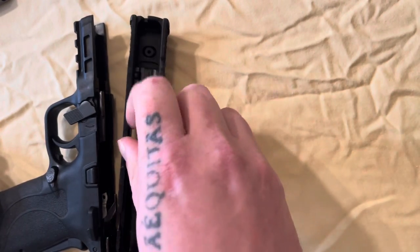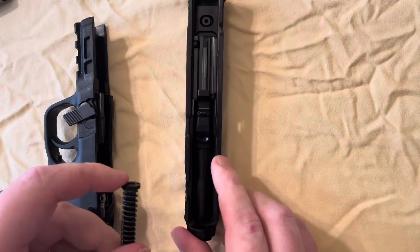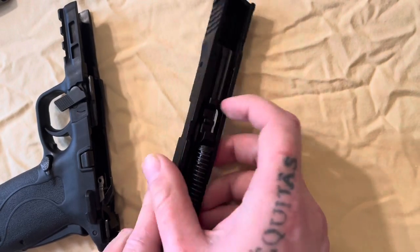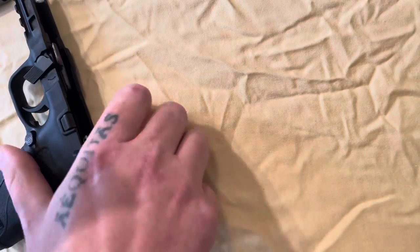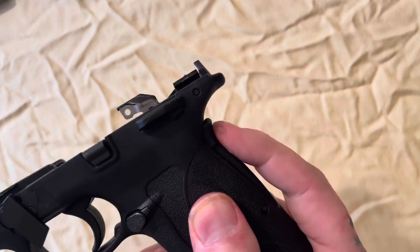We'll just put it back together because she doesn't really need a cleaning today, so we're not going to do the cleaning. We just put our spring back in there — it's got a little groove right there that the spring catches on.